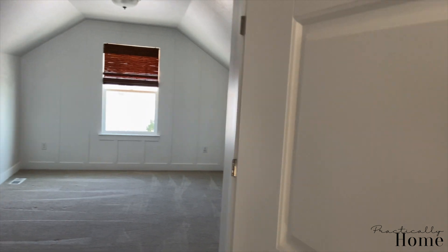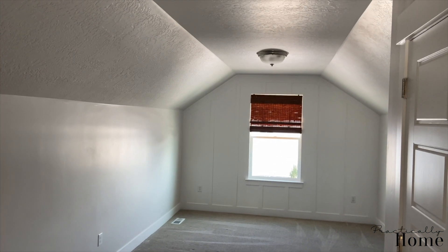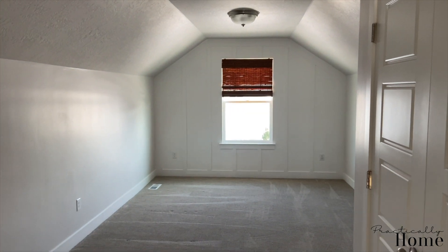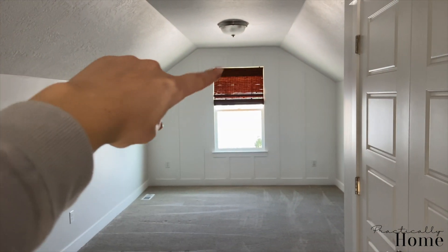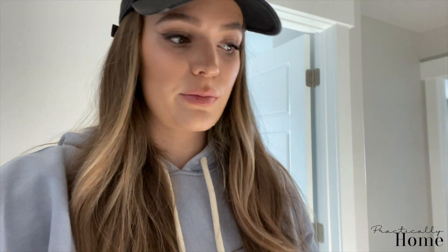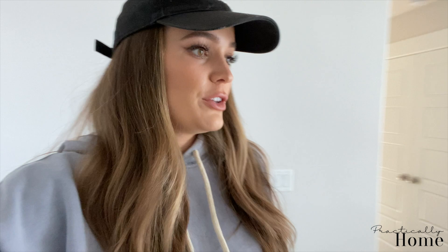My favorite room is the playroom. The only thing that was different in here is that we did the shade over that window — we purchased that from blinds.com and that was actually a really good purchase. In the next house I'm probably going to be doing all of our shades through blinds.com. It was nice and affordable, and sometimes they even have really good discounts on their shades, so I think it's totally worth it.